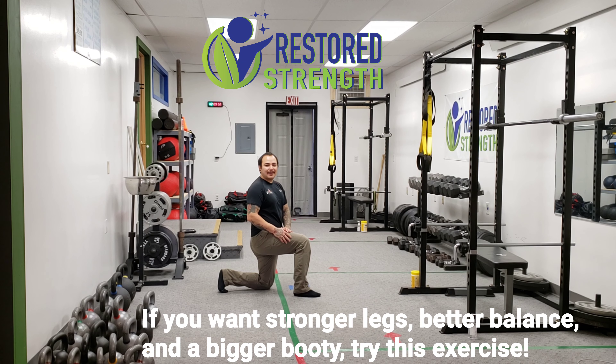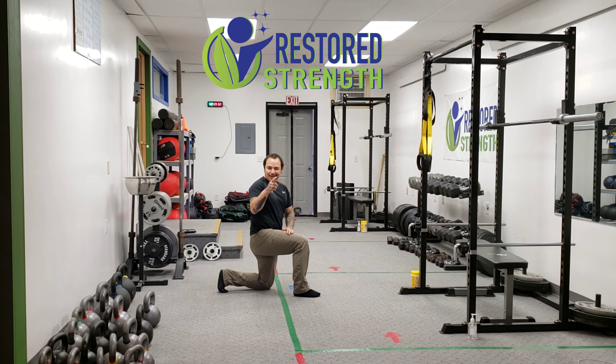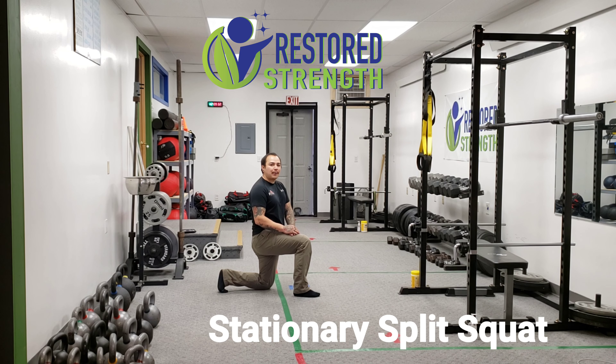If you want to strengthen your legs, get greater balance, and a bigger booty, try this exercise. Hey everybody, Coach Willem here from Restored Strength, and I wanted to go over the stationary split squat.